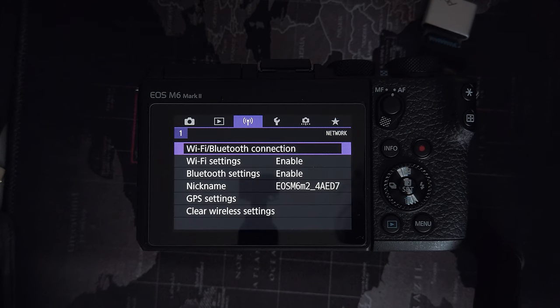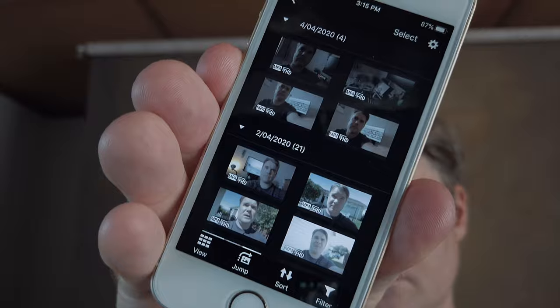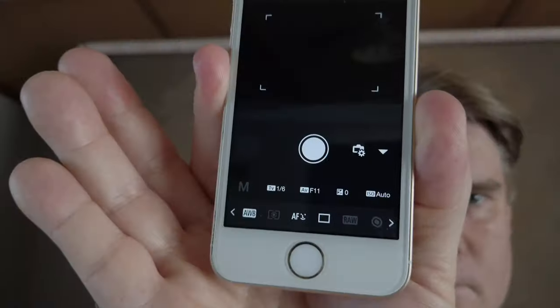I tend to skip right over the play menu — you can have a play with it, but to get started it's not that necessary. What I do jump to is the Wi-Fi Bluetooth connection. As I mentioned, the app is a really great tool because not only can you transfer pictures to your phone to share on social media pretty much straight away, you can also use it as a remote shutter for taking photos, self-portraits, and changing things like your exposure and shutter speed remotely from the app. It's a free remote shutter, so I highly recommend you connect your phone to that app and use it — it's a great tool.